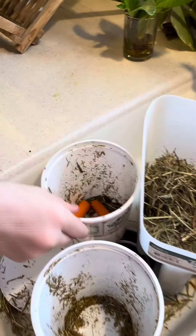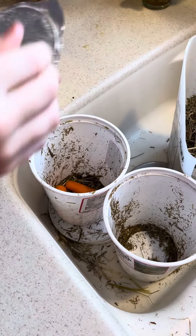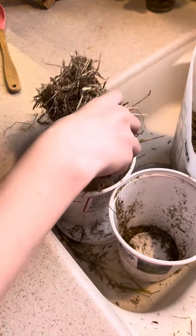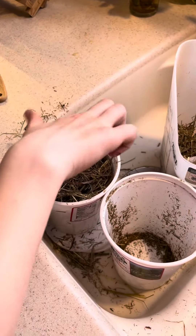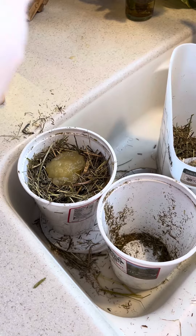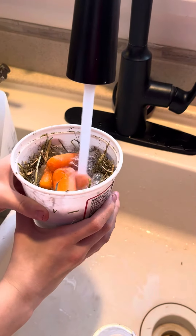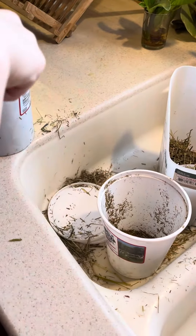What we're gonna start with is putting some carrots in, then I'm gonna put applesauce — not the full thing — and then the Triple Crown Safe Starch, kind of push it down, put some more in, then the rest of the applesauce, some more carrots, and then I'm gonna put water and kind of push it down.